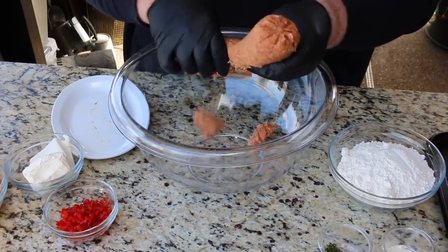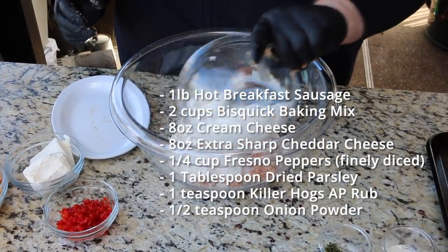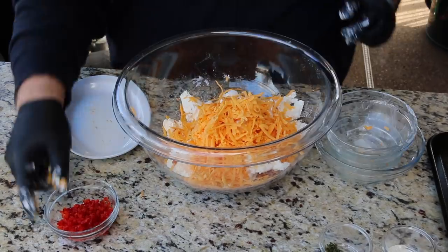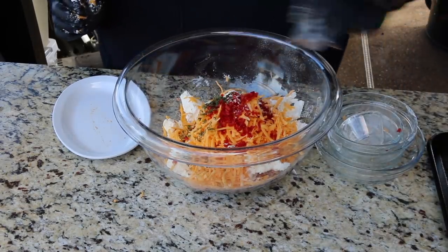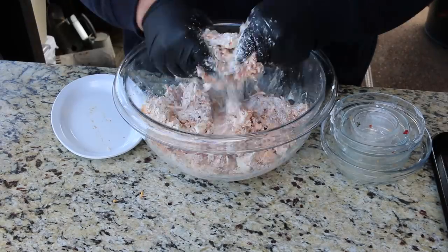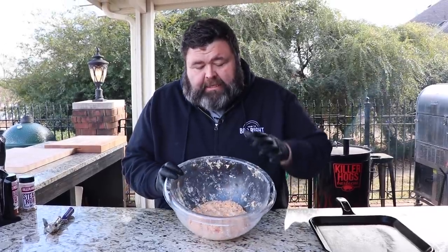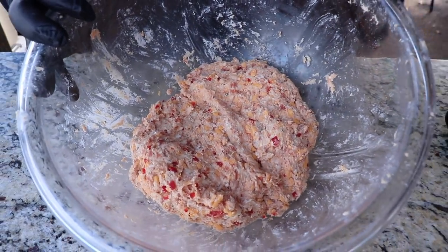To put these spicy sausage balls together, we're starting with a large bowl. I've got one pound of hot sausage. To that I'm adding two cups of Bisquick baking mix. We've got eight ounces of cream cheese and eight ounces of extra sharp cheddar — and you want to be sure to shred that cheddar yourself because the pre-shredded stuff just doesn't melt as well. We're adding those Fresno peppers for that spicy kick, a little bit of dried parsley, some onion powder, and some Killer Hogs AP rub for a savory balance. We'll use our hands with gloves and combine all of this until it forms a meat dough with the sausage, cheese, and peppers all incorporated.